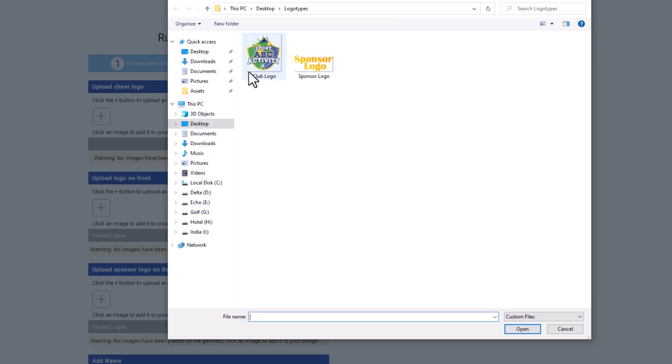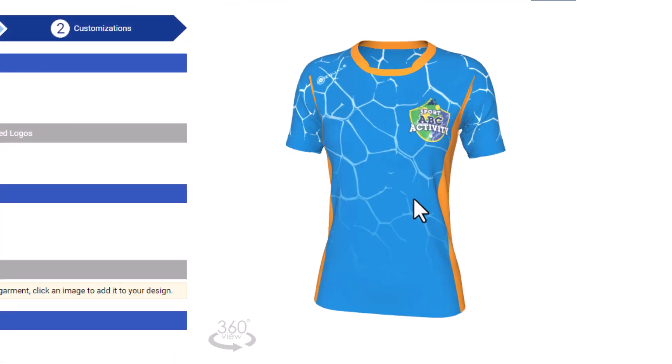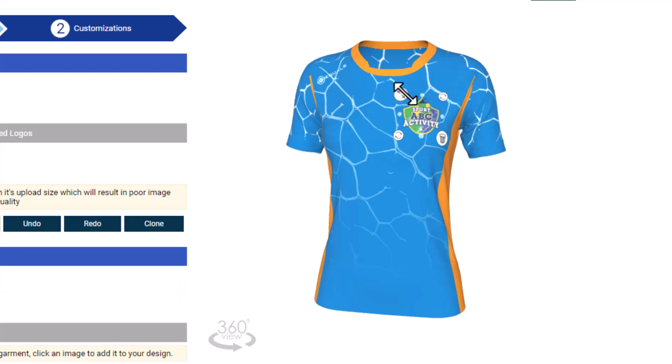Here you can add your logo, sponsor logo, as well as your team name, last name, and more. You can also change their size and position as shown.